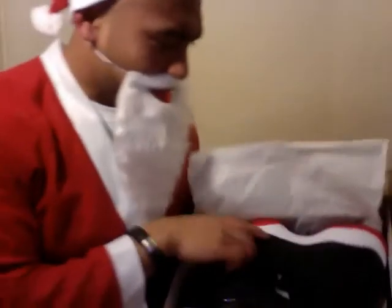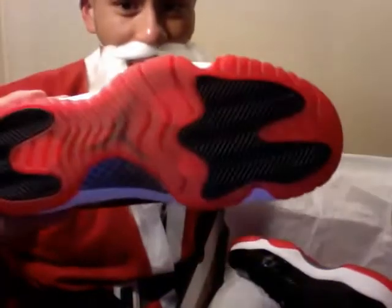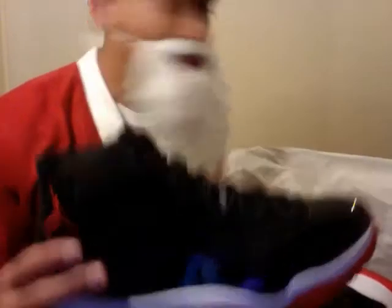I don't really need to do much explaining with these shoes because they speak for themselves, to be honest. One thing I like about these is the patent leather and the Jumpman logo at the back. Also the translucent sole. The main thing I like about these is the colour scheme and the patent leather.